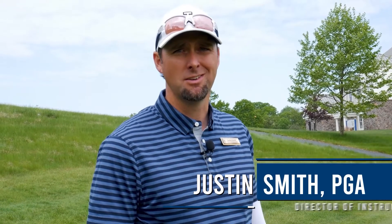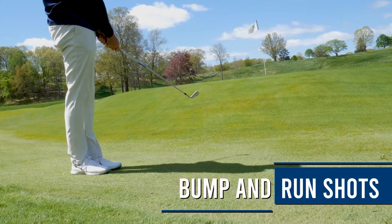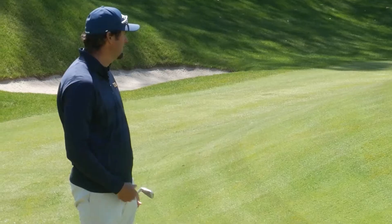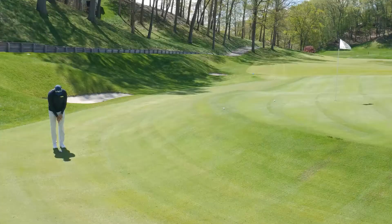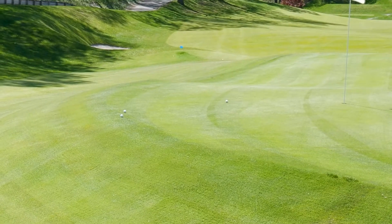Welcome back. Justin Smith, director of instruction here at TPC River Highlands. Today we're going to work on a bump and run shot. There are several spots around the golf course where we've got short mown grass uphill to the green, so we can try to fly it onto the green, or another option is to hit a shot that's going to hit into the hill, bump up, and then run a little bit.